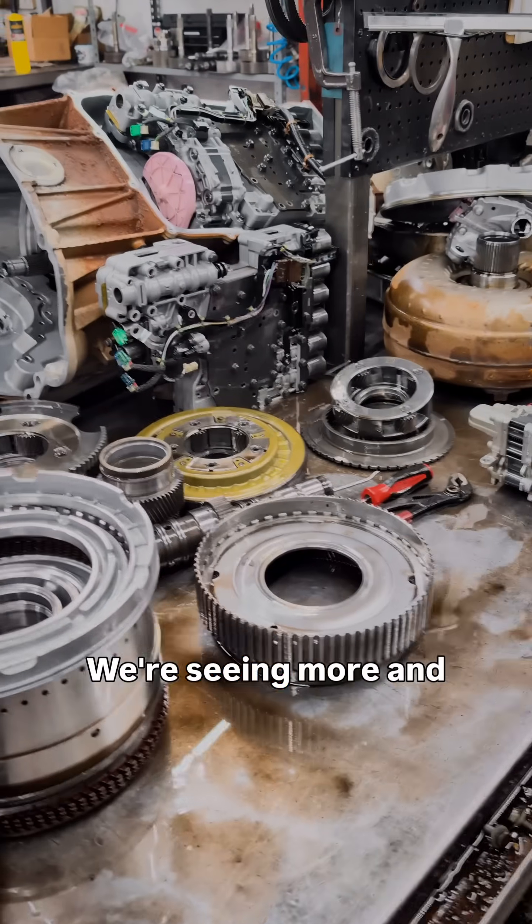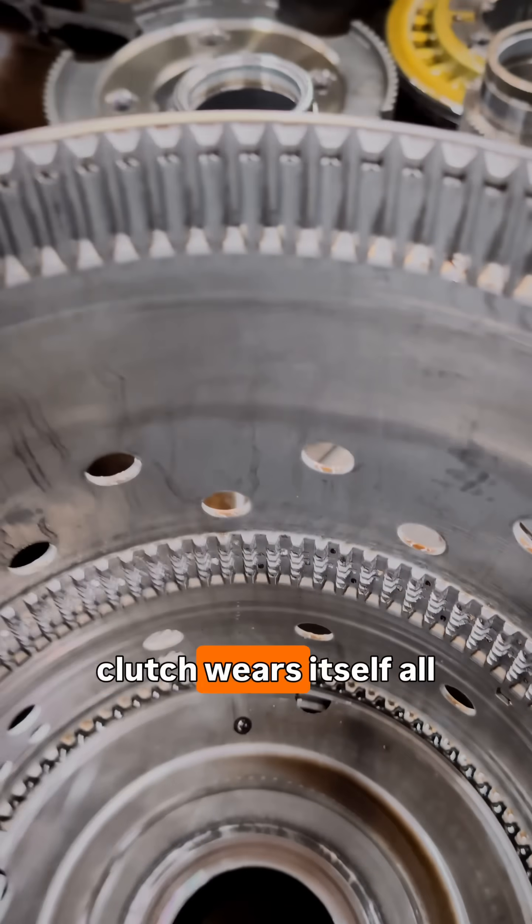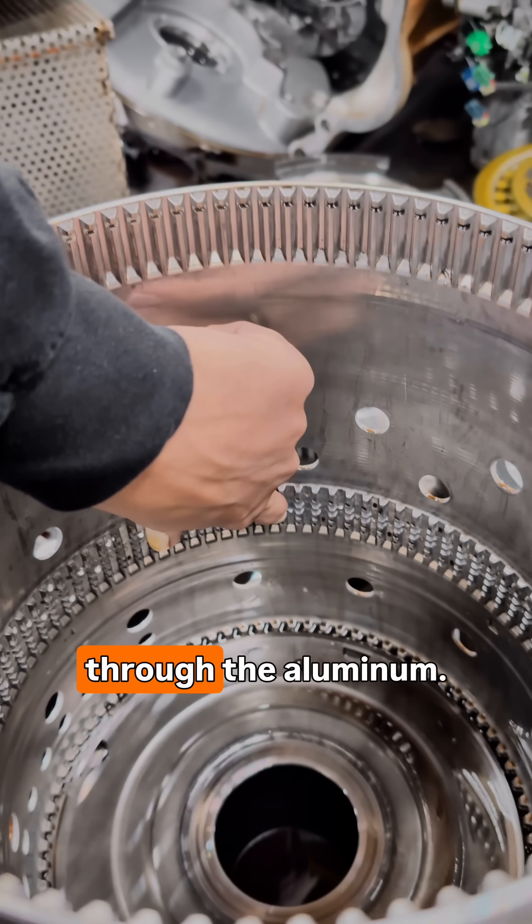Here we have a 10-speed Allison torn down. We're seeing more and more of these failures where this drum for the F-clutch wears itself all the way through the drum — where the steels are actually wearing through the aluminum.